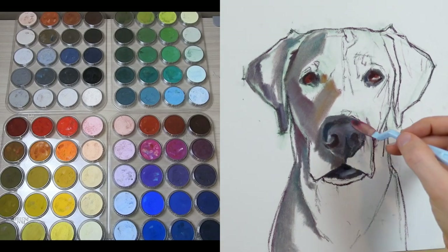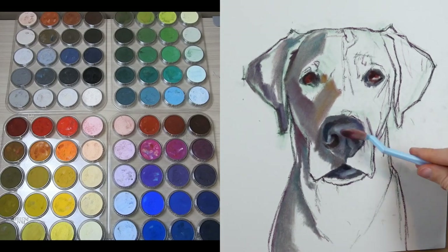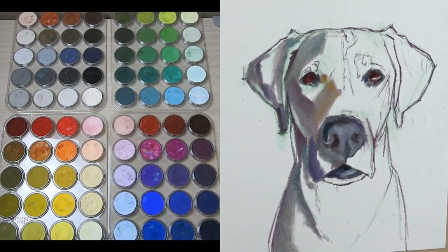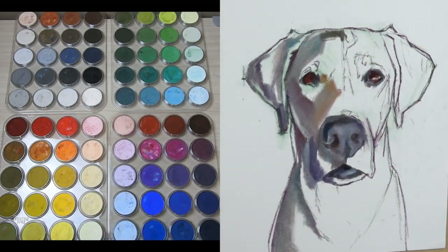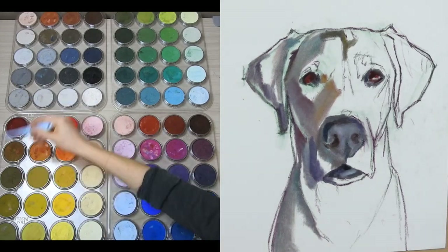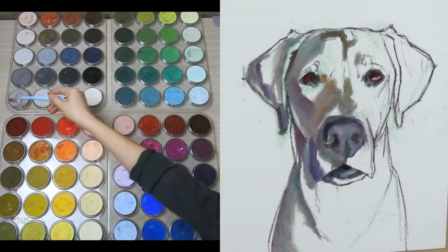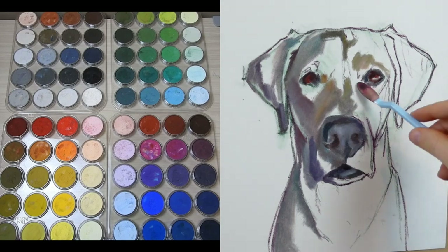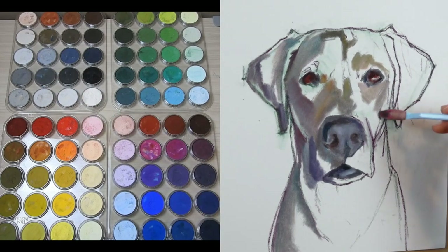Another awesome thing about pan pastels is that I can apply my pigment like I would apply paint. I can lay out all my colors, grab a tool that is very similar to a paintbrush, dip it in the color I want, and apply it onto my surface. This is a very active and physical process, much like painting — but unlike painting, you don't need to worry about having a large ventilated space or worrying about those pesky dry times.